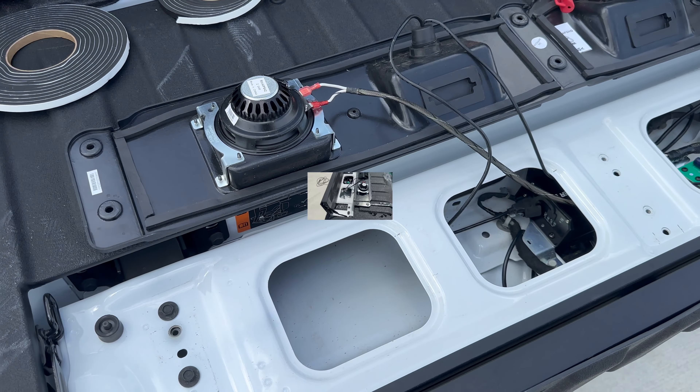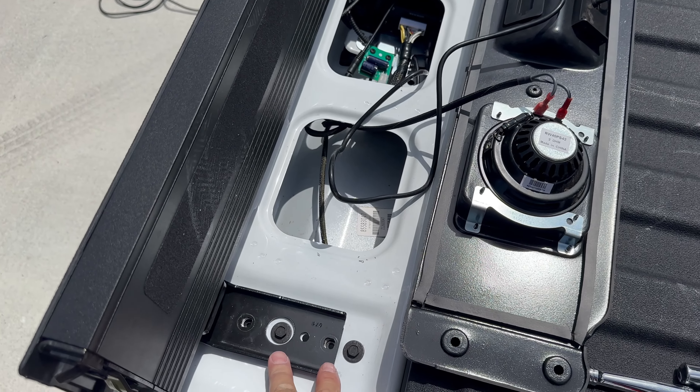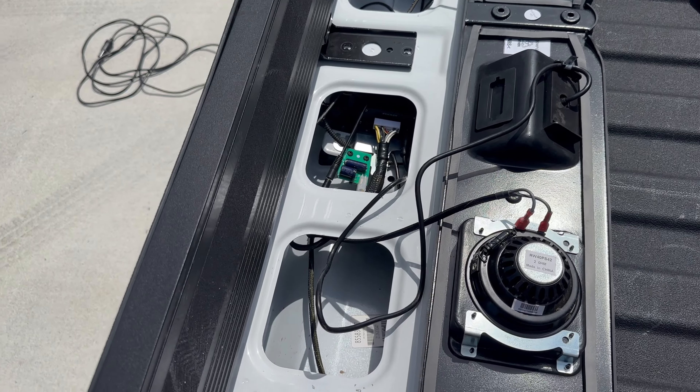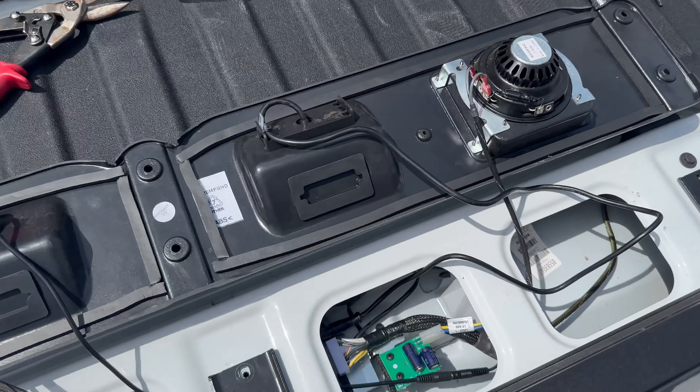Just remember to plug all your wires in — other than that it's not too complicated. Remember to insert the mounting plate in first because everything else goes on top of it. As you can see, the bolts are all back in. It comes with this piece — you need to drill and put two screws in it, but my kit was missing the screws, so I'll pick up some self-tappers and put them in later. There's the finished product — it actually sounds awesome.